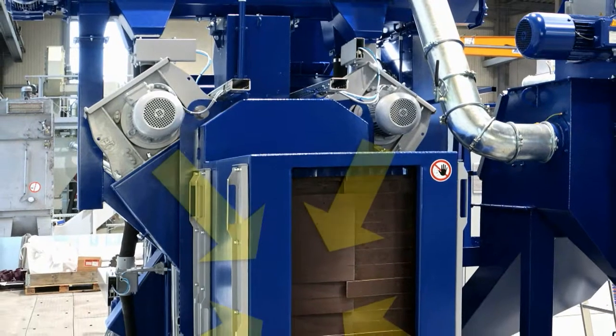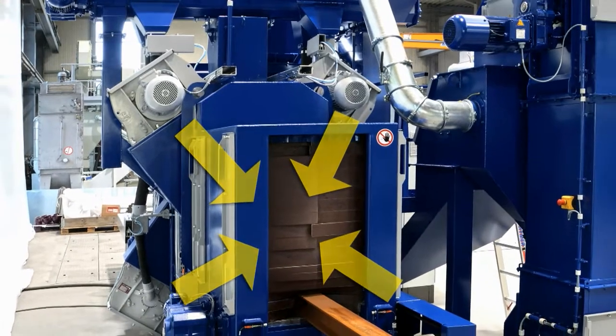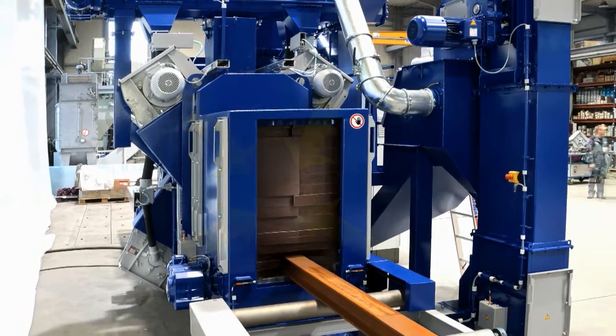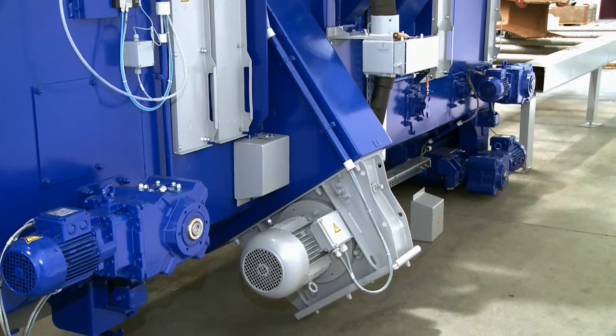The Actos unit uses four high-performance turbines that are each rated at 7.5 kilowatts. As they move through the blast unit, the beams are blasted from above and below at staggered angles, so the beams are completely cleaned in a single pass through the unit.